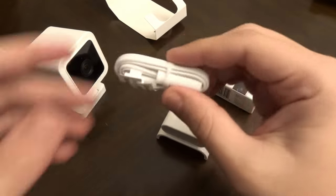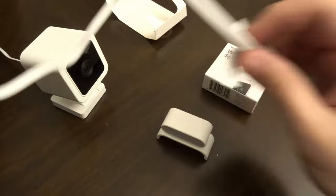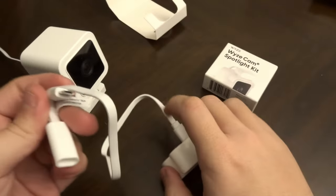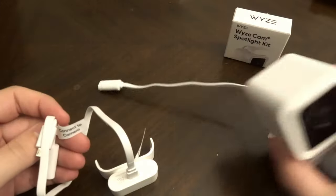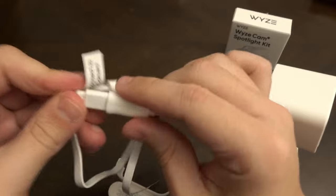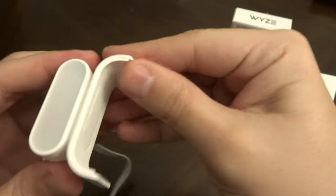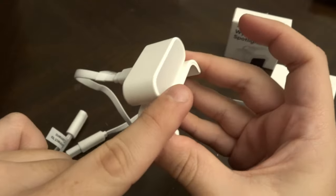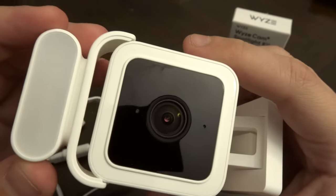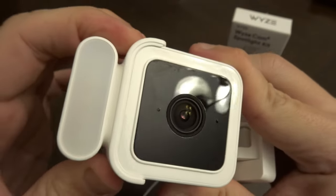We have our splitter cable here. Take the little rubber band off. This side says 'connect to spotlight,' so we'll connect this cable to the back of the spotlight. And then this one says 'connect to camera,' so we take our Wyze Cam V3 and plug it into this cable. There's weatherproof protection to keep everything secure. One of your last steps is to peel off the 3M tape. Once you peel it off, make sure you have the lights facing the front, and then you essentially just slide the spotlight right on top. It has a little groove on each side, and you just press it on.